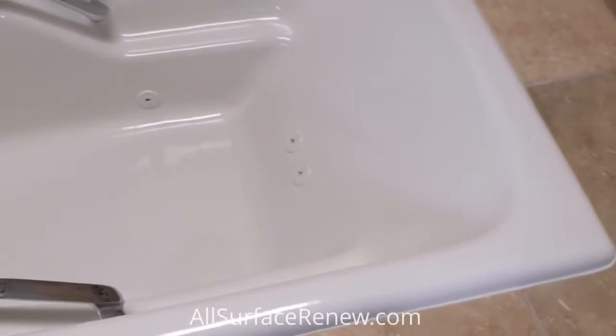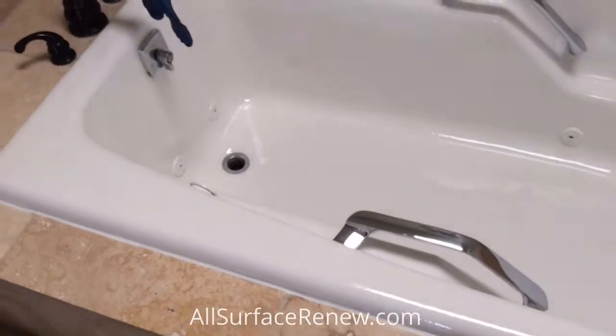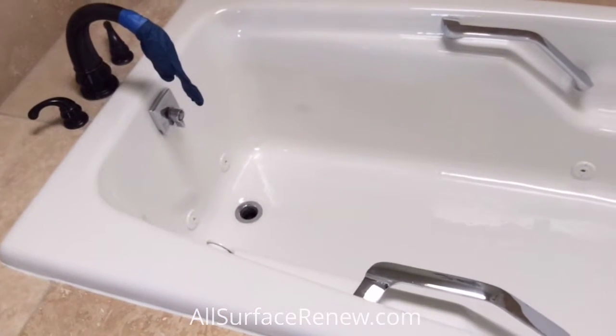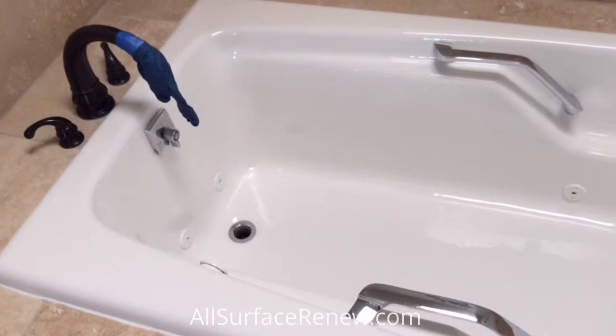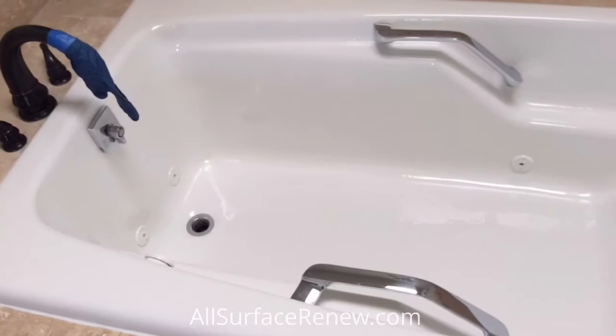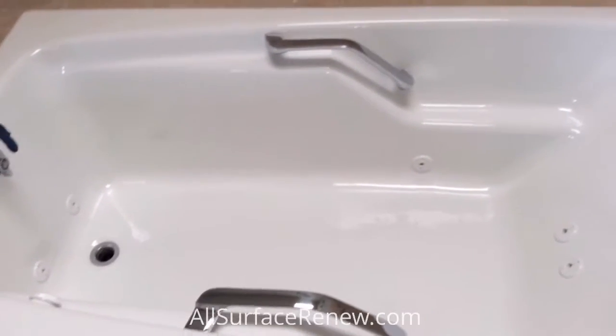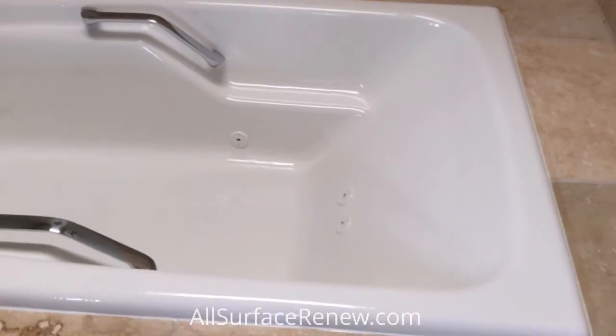Classic white. We removed the old caulking and put new on, and the hardware was to remain so we left it. That glove on the spout needed to stay so it wouldn't drip on the work. We also refinished the jets to make them nice and clean, and here it is.